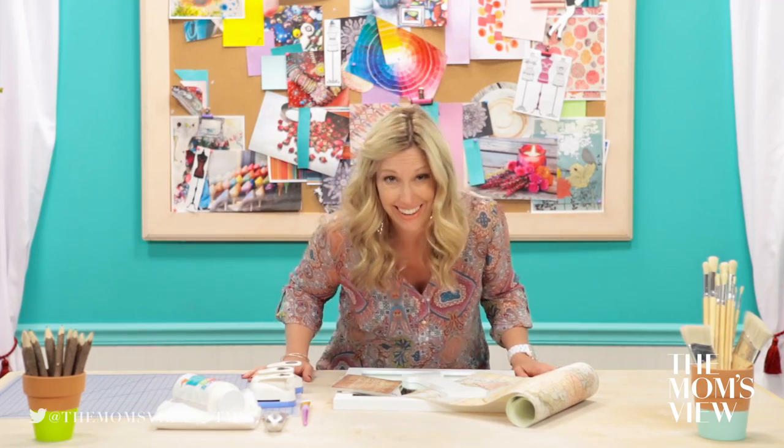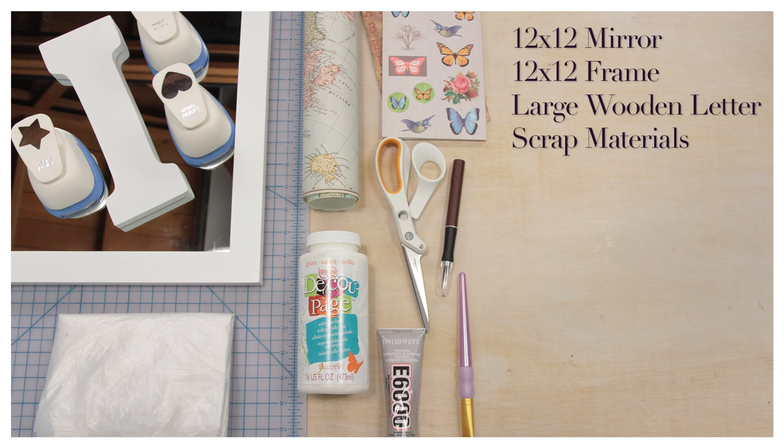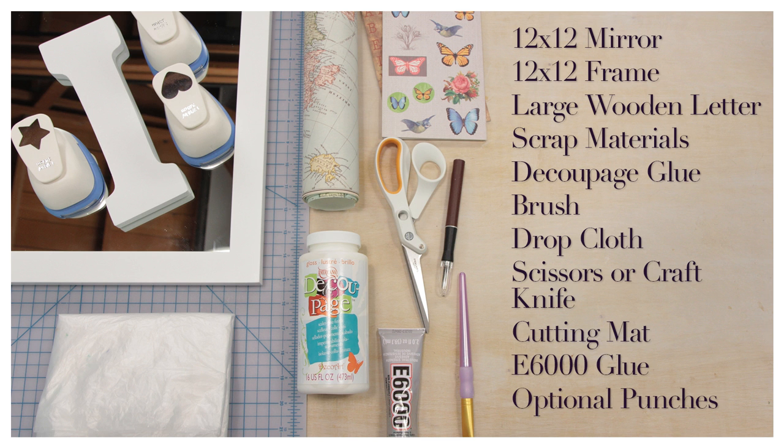Try saying that five times fast! You will need a 12 by 12 mirror, 12 by 12 frame, large wooden letter, scrap materials, decoupage glue, brush, drop cloth, scissors or craft knife and cutting mat, E6000 glue, and optional punches.